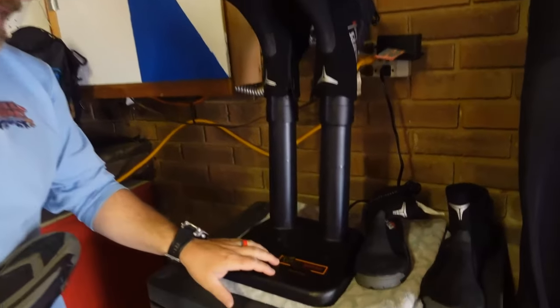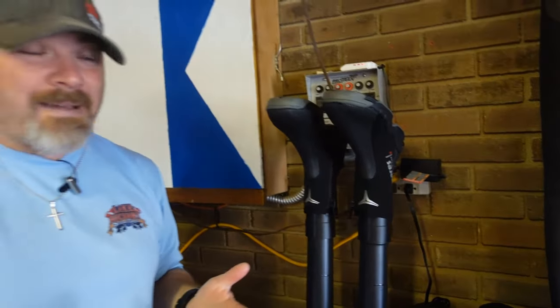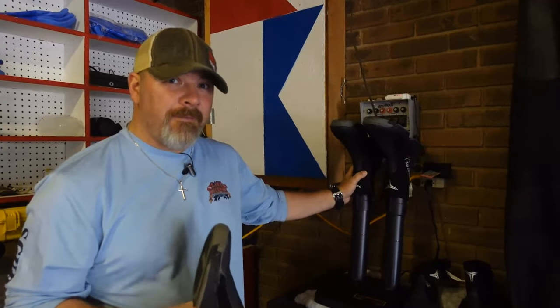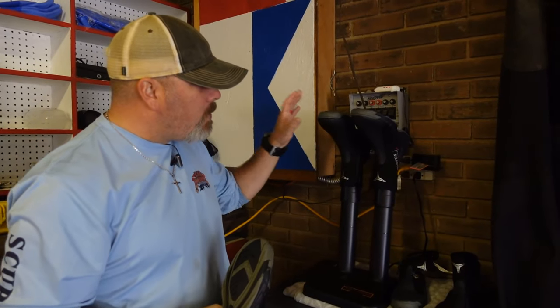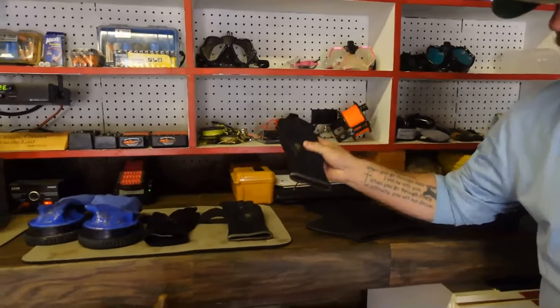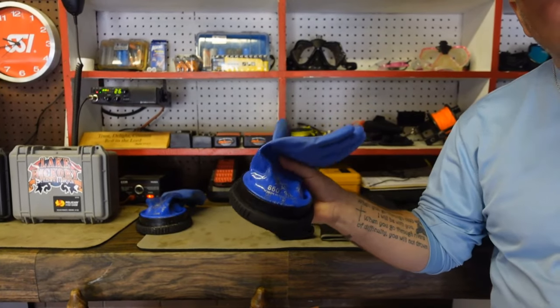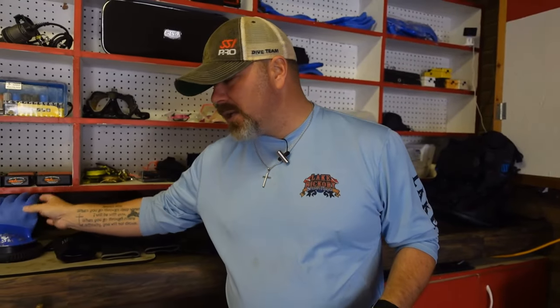This is called the Pete Dryer Original. This boot dryer was actually given to me by one of my dive masters this past Christmas, and I have absolutely fell in love with this product. It will work for more than just boots — it'll work for hoods, different types of neoprene gloves, different types of fabric gloves, and I've even put my dry gloves on them when they leak, and it dries pretty quickly.